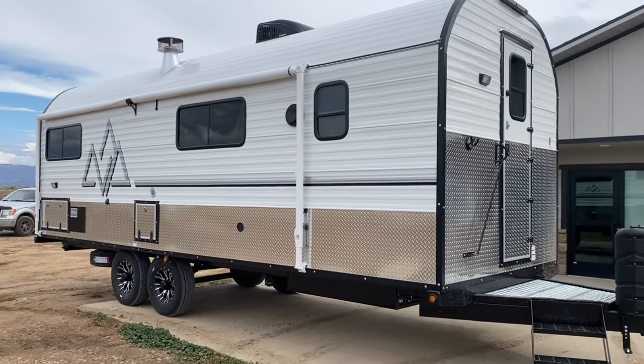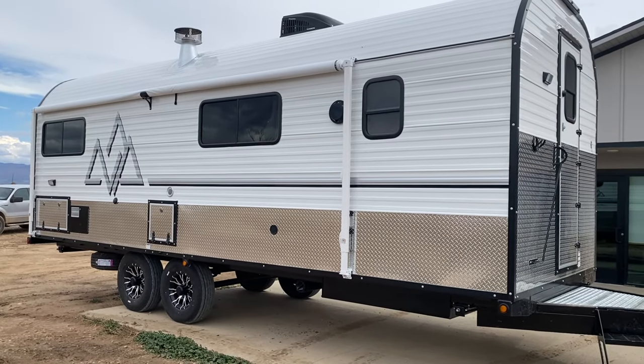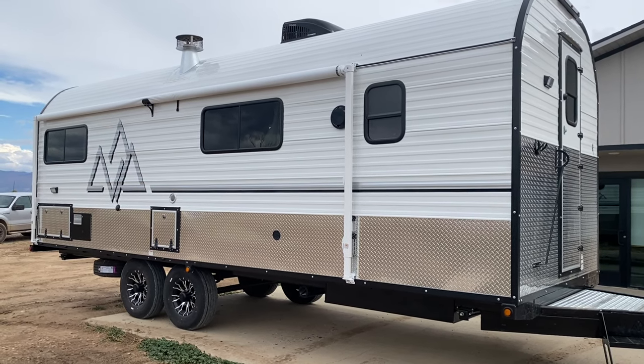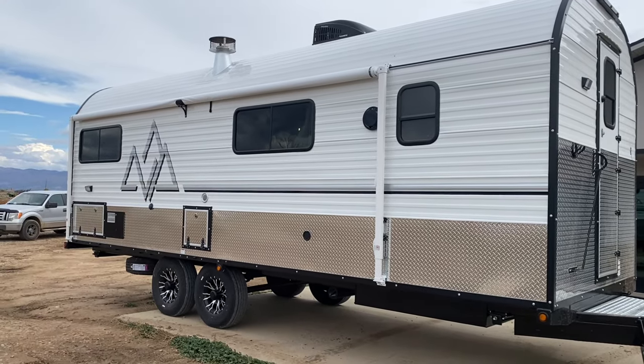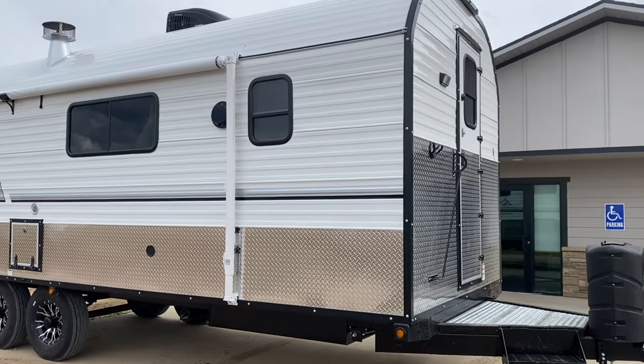I'm not going to go through the exterior on this camp. As you can see, it's got a lot going on on the exterior. Really sharp looking camp with the diamond plate and the black and chrome wheels. He's done the awning. It's got a pull-out camp shaft. Lots of things going on here, but we're going to spend our time on the interior.